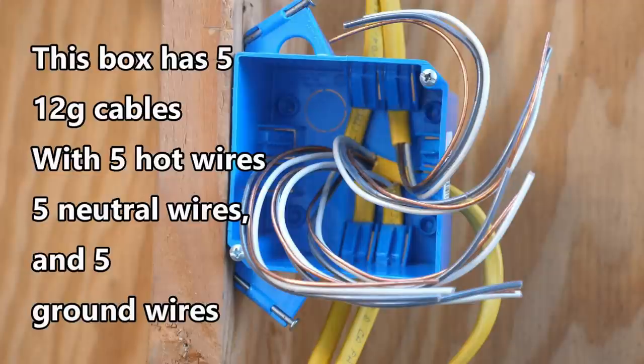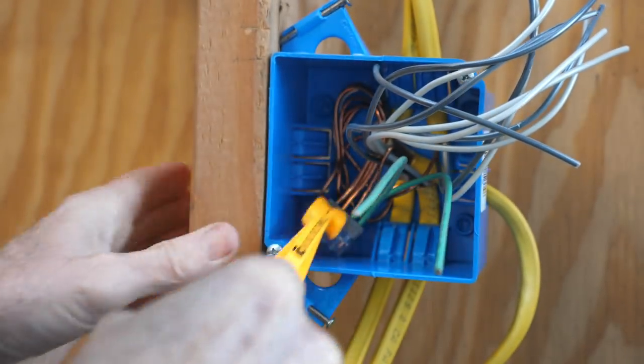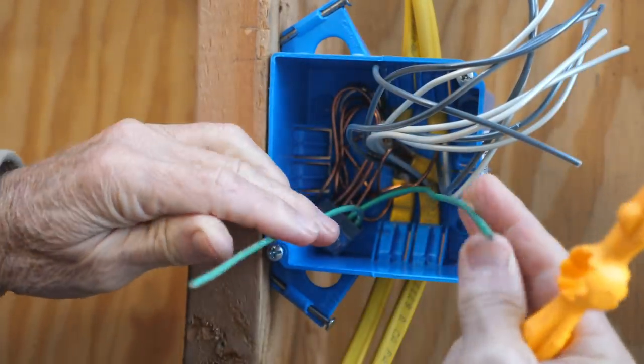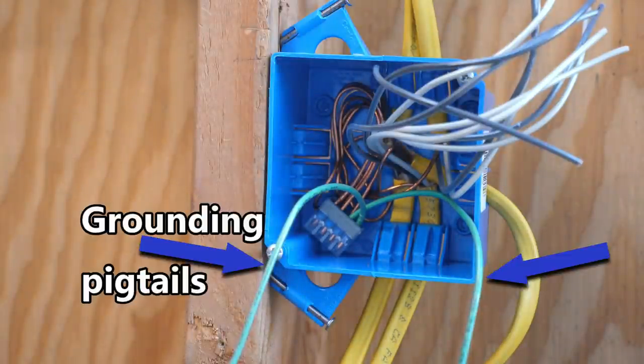The first question is: how would I handle five ground wires and two ground wire pigtails in an electrical box? That's a lot of ground wires, which must all be connected together, and all those ground wires must be neatly and compactly placed in the box with the two pigtails in place to serve one receptacle and one switch. The second question is whether or not grounding pigtails are counted as box fill per the 2020 NEC code.